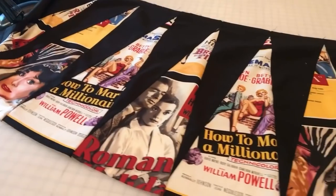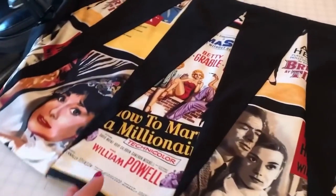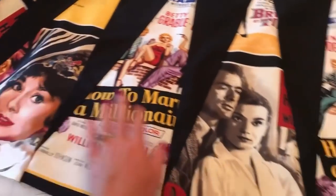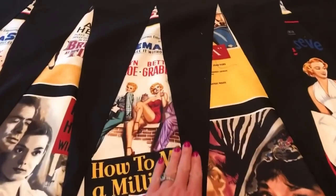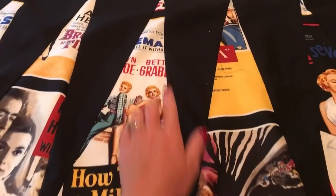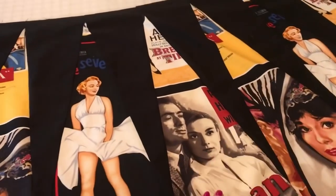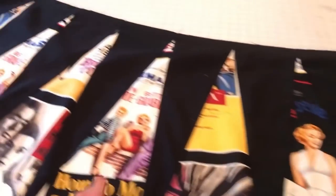Now that all of your panels are sewn together, you will get this really long skirt. Make sure that you press your seams the same way that we did earlier. If you're choosing to top stitch, you can go ahead and do that now — it doesn't matter which way you top stitch, just make sure it's consistent all the way through the skirt.